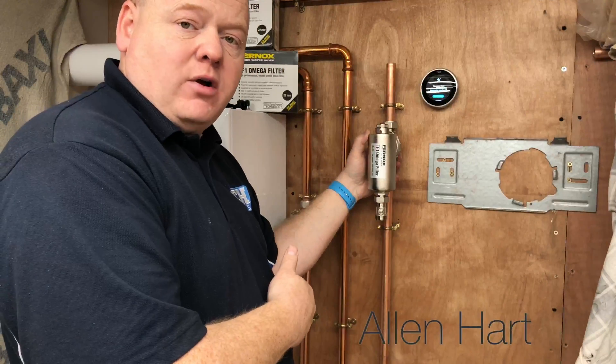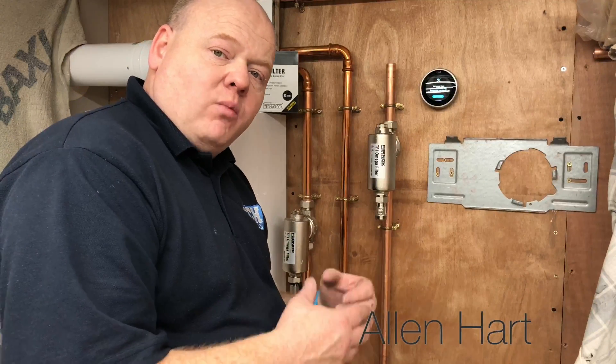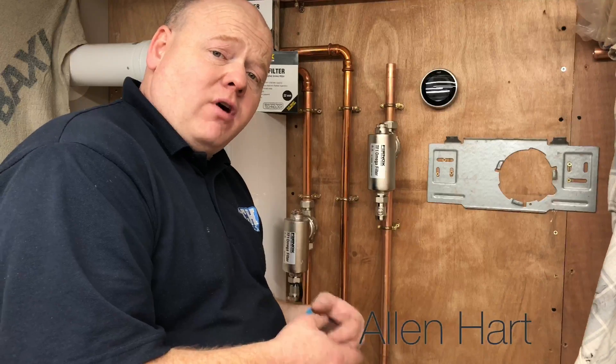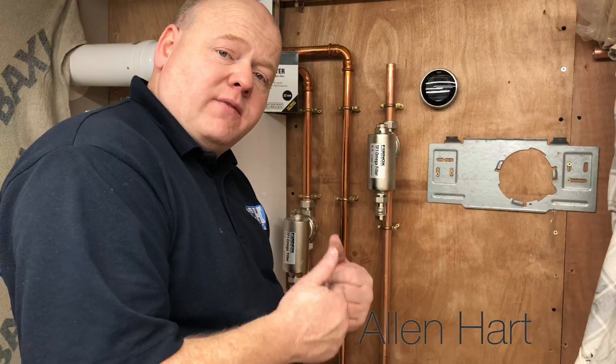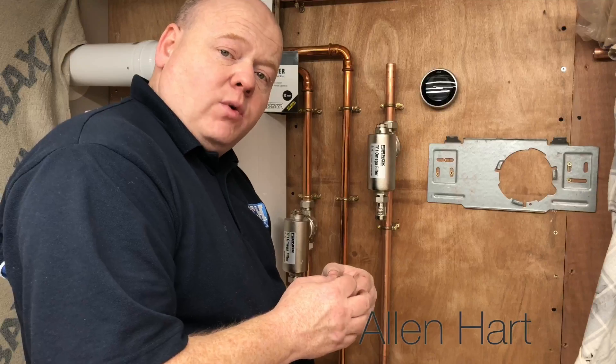Once you've turned that back off, you can then fill your system back up. Depending on what type of boiler you've got, have a look at one of our other videos on how to repressurize a combi boiler. If you found this video useful, please give it a thumbs up, give it a like, and add some comments below. Thanks for watching.